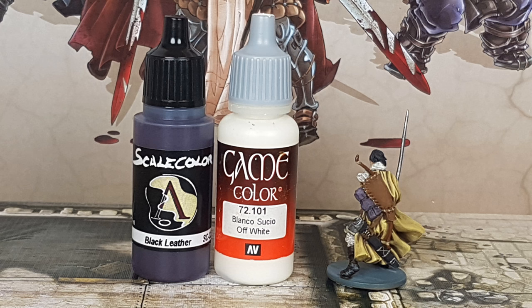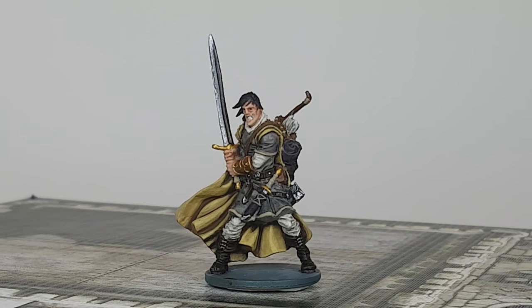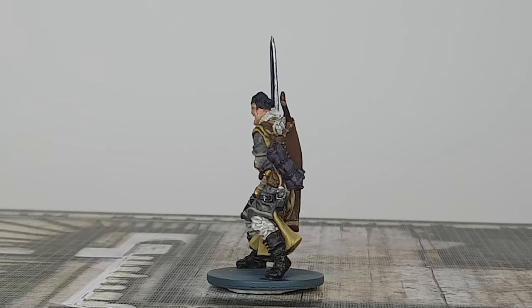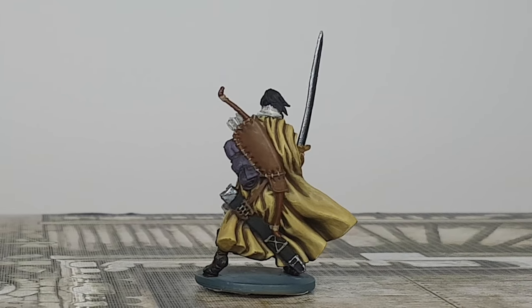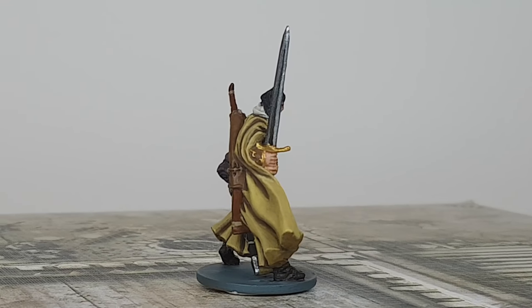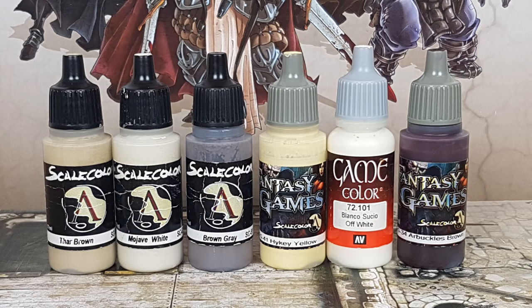For the bundle I use Black Leather from Scale 75 mixed with a little Off-White from Vallejo, doing some retouching after the shade and mainly painting the edges of the bundle. For all metal and gold I use Polished Gold, Chainmail Silver, and Silver from Vallejo — first going over all gold with Polished Gold and all metal with Chainmail Silver, then applying a thin layer of Silver on one side of the sword.